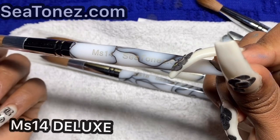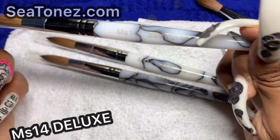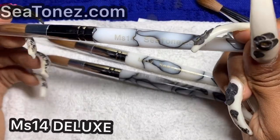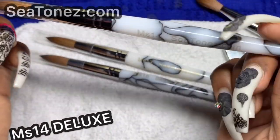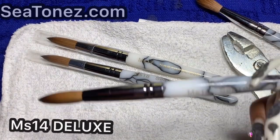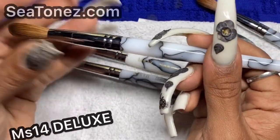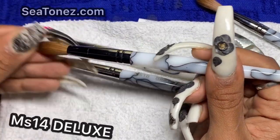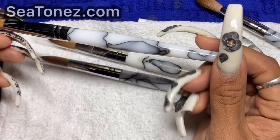I like to call this the starter brush, but really it's a deluxe brush because it's suitable for someone who's been in the industry for 10 years — it's all about preference. There are beginners who want the MS17, which is a much bigger brush. The MS14 does come already starched, shaped, and molded, and on the website you have the option to order it pinched or not.